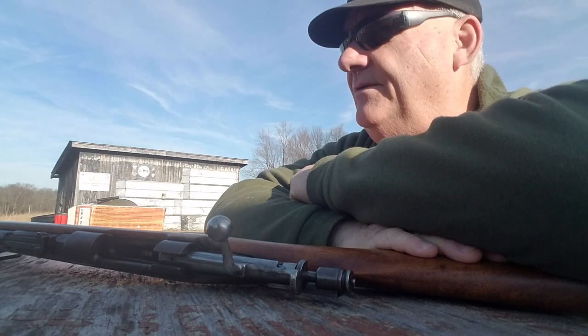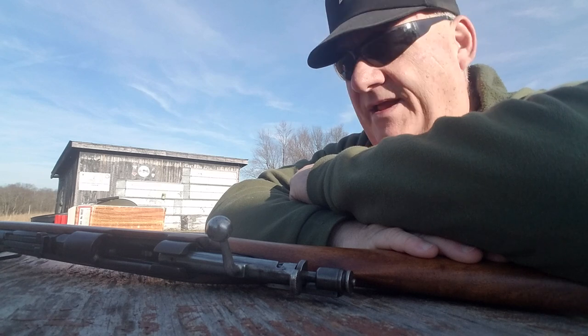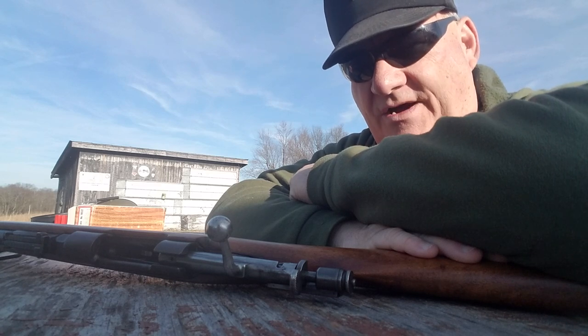Well, how y'all are this afternoon? It's your buddy George Jones over at the Bergen gun range, with my next installment on — hey, I got this old used gun.